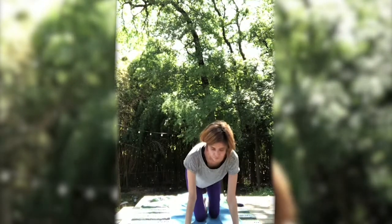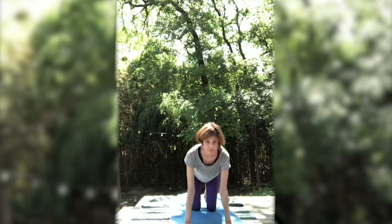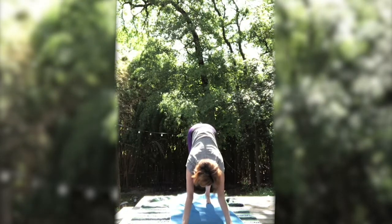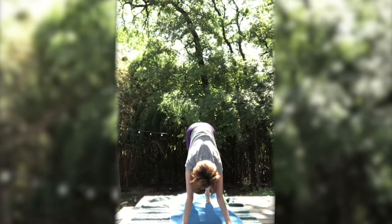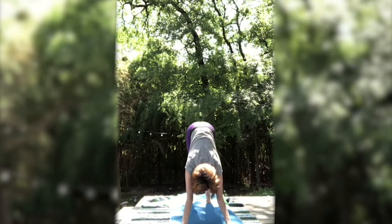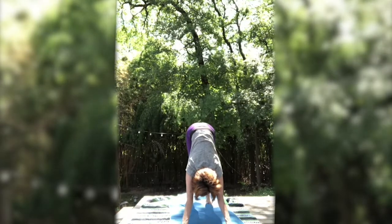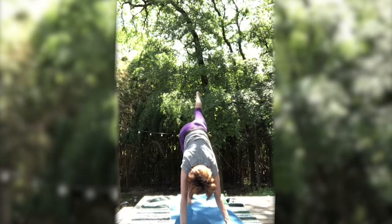Coming back to a seated position. Go ahead and roll over onto your right or left hip, coming into a four-point position or table pose. Walking your hands a little bit further forward, curl the toes under, lift the hips up — down dog. Inhale. Exhale. Pressing the heels down towards the earth. Inhale. Exhale. Pressing evenly down through the feet and the hands.